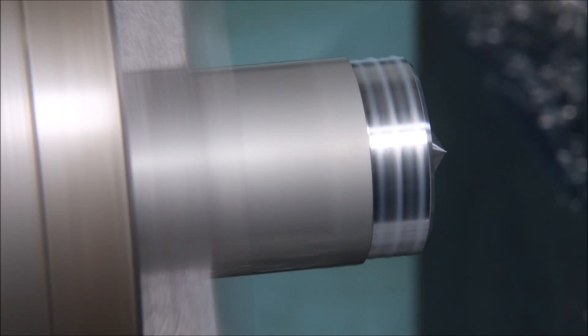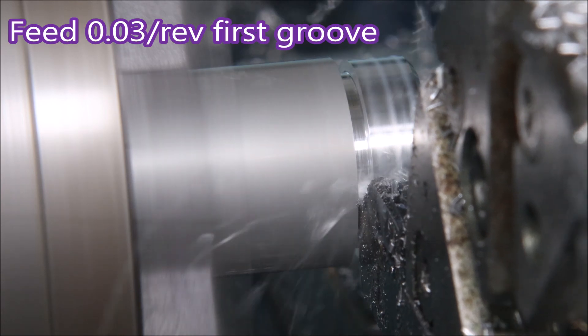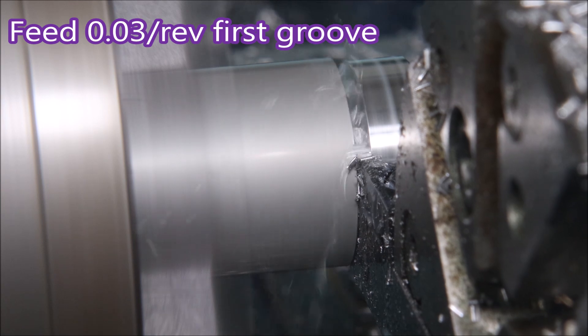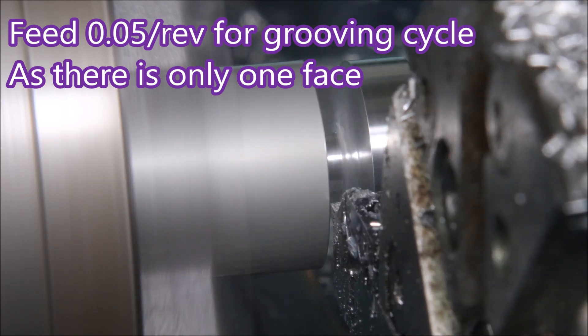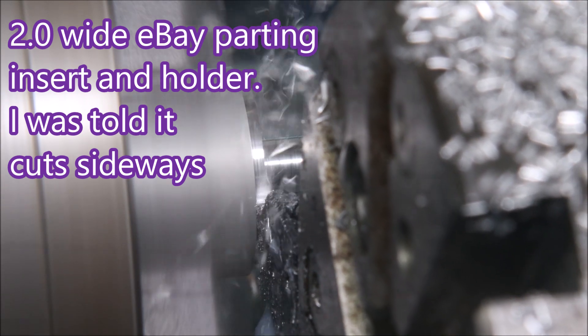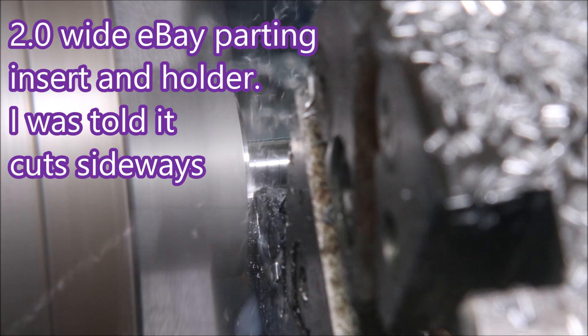When I do a canned cycle for removing the stock, I leave just 0.05mm on the faces to be removed. Any more than that and I find the low feed actually creates chatter. Here we have the $25 eBay parting tool getting to work. The first groove is only 0.03 feed because that's the one where chips can get jammed in the groove, and then I ended up speeding this up to 0.07 per rev feed.